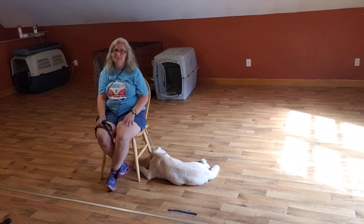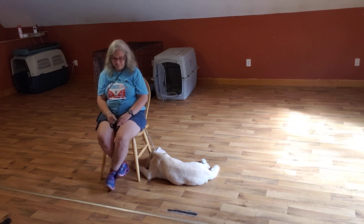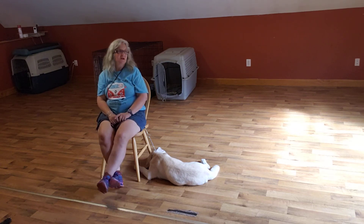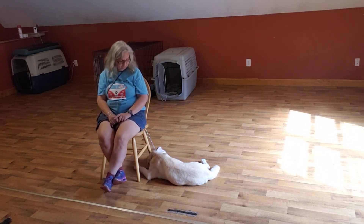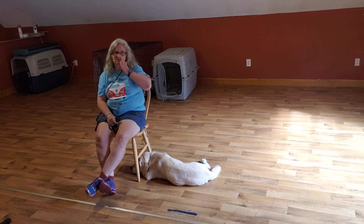It's terribly boring for me when I'm training. Just a minute and 46 seconds to go. As you can see, Ranger's pretty tuckered out just from the sit session we just did.